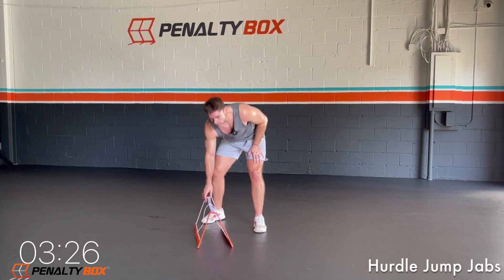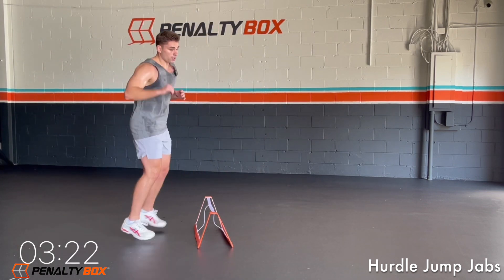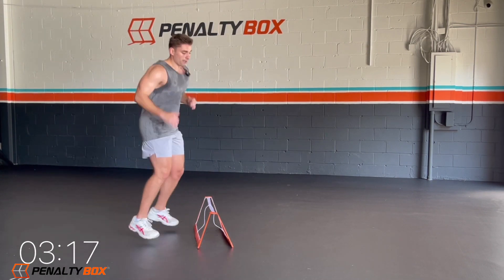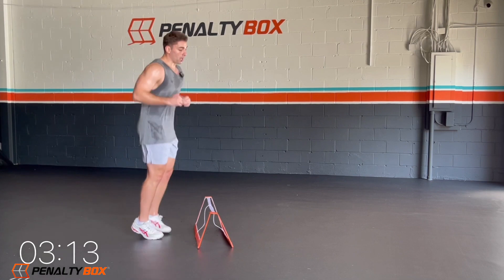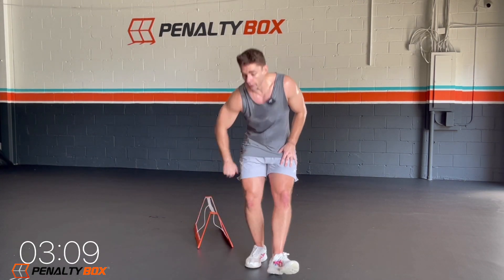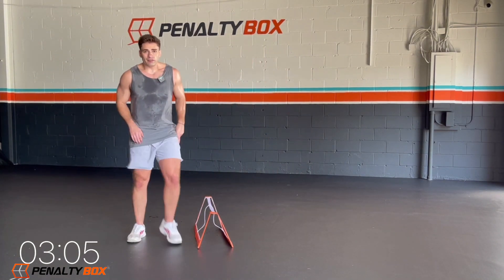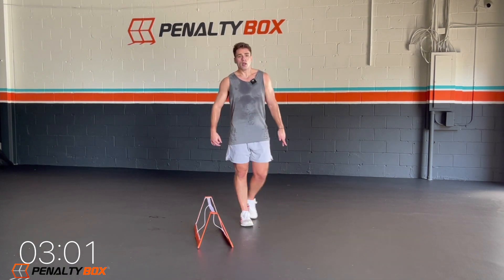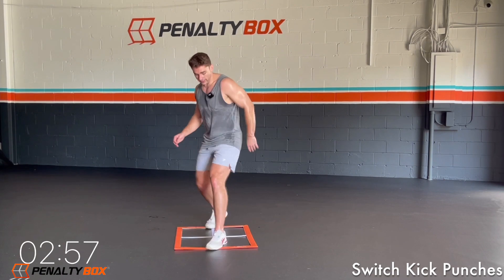Let's get up guys — we're going hurdle jump, jabs. Jump over, jab, jab, up, over, jab, jab. Engage that core when you jump. Come on guys, this is where you go, this is where you hit it — right here, right now. I know you're sweating, I know you're pushing it. Give it everything you've got. I want you guys to push to your limit. In three, two, one — throw the penalty box back down.